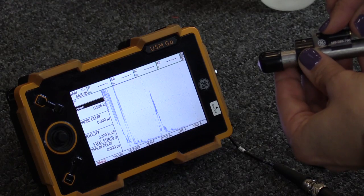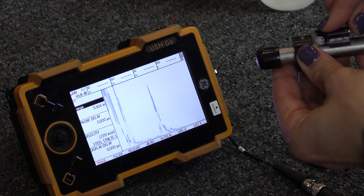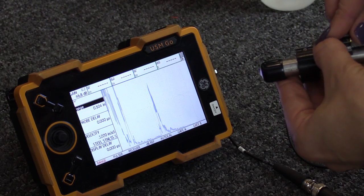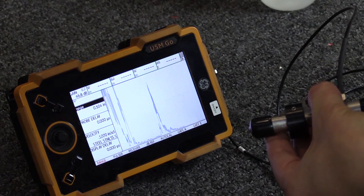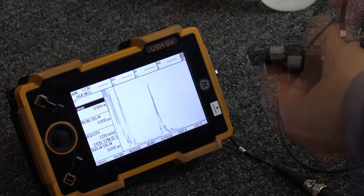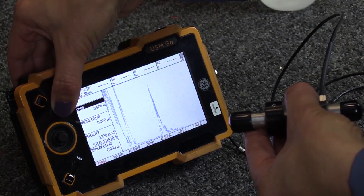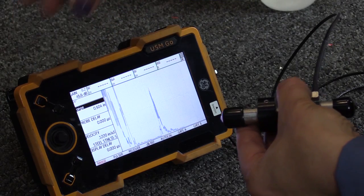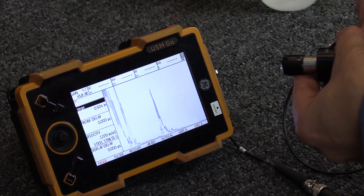Continue rotating until the response from the EDM notch is detected and maximize the response. With the peak amplitude from the response displayed, adjust the instrument gain until the response from the EDM notch is at an amplitude of 80% of full screen height. Using the instrument's range control, position the leading edge of the response at 5.0 on the horizontal baseline.